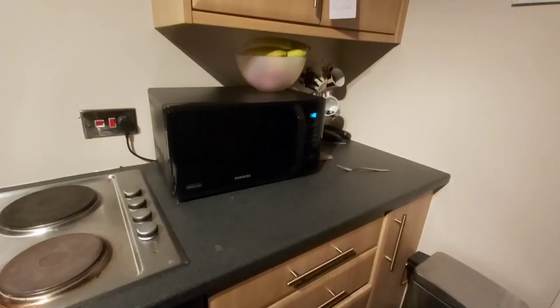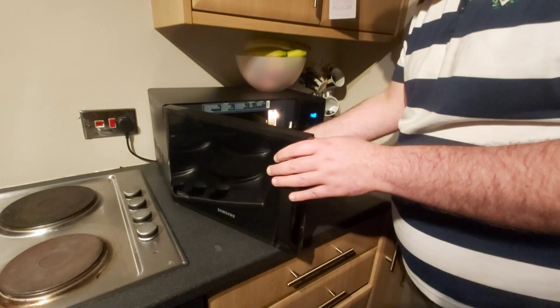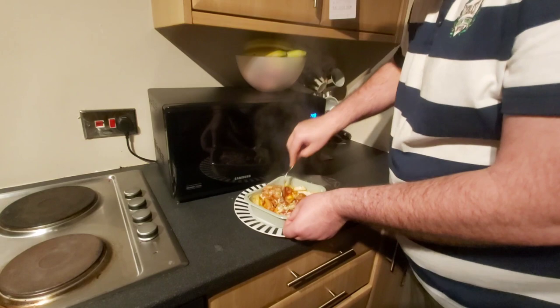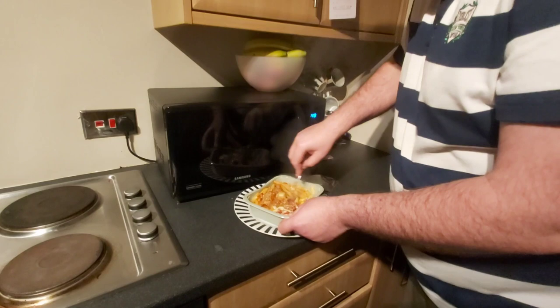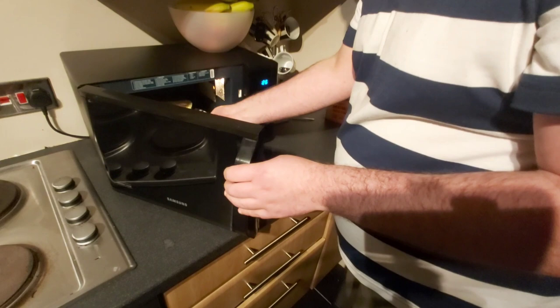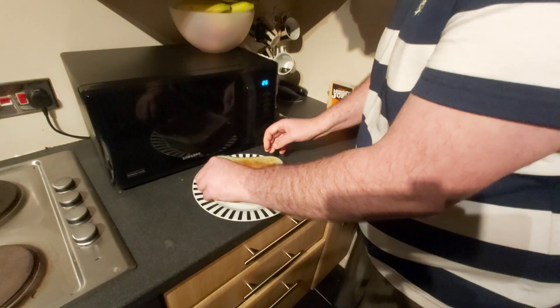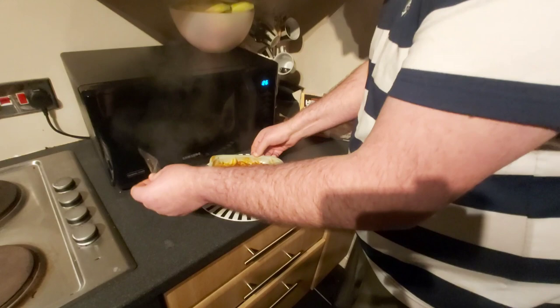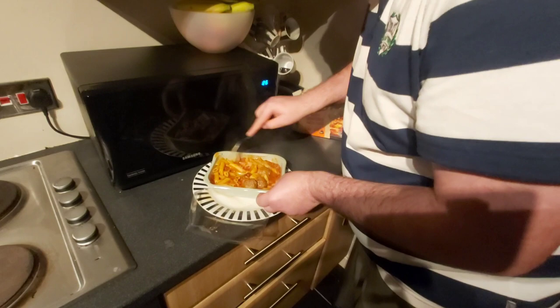Let's make it over and I'll bring you back guys. There we go — we've got the Hungry Joe's Mighty Meatballs. Seriously satisfying, as always. That does look quite good, doesn't it?